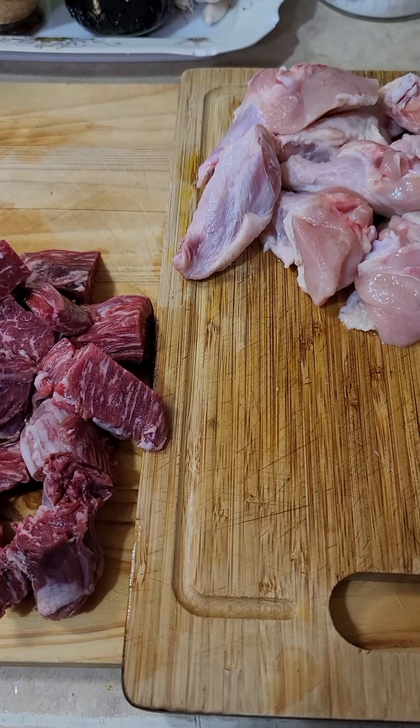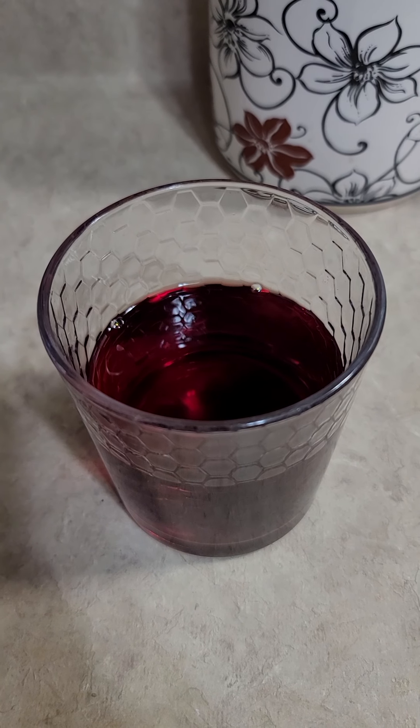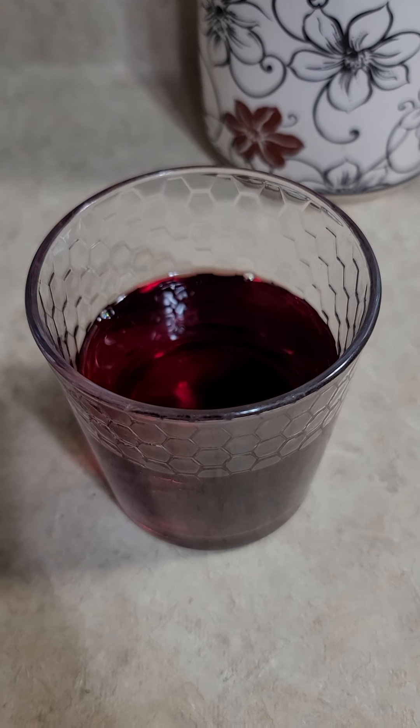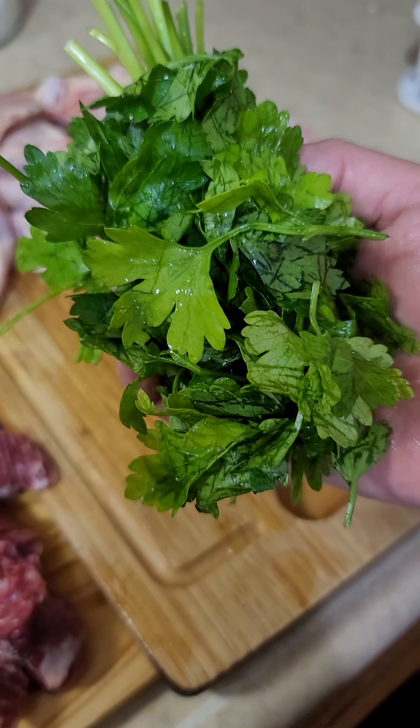In this recipe, you can also use pork and rooster. Next, we will use a little bit more than half a cup of red cooking wine. Last but not least, we will need a handful of parsley.